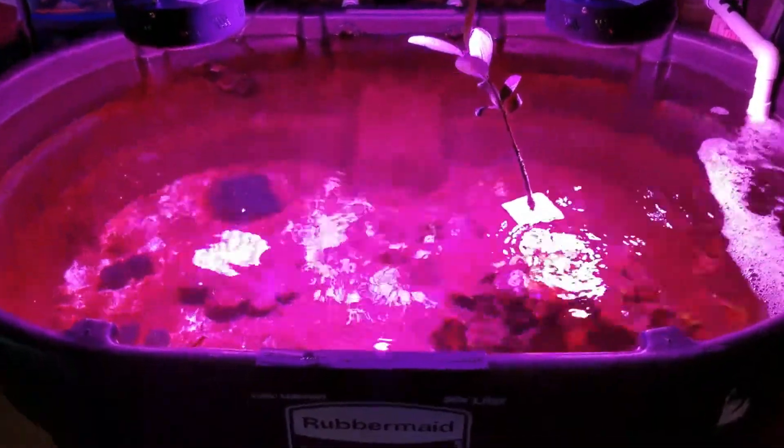First, an update on the chaetomorpha. As you can see, I have a ton of hair algae growing in here, which I'm okay with at this point. I had two different little handfuls of chaetomorpha — one kept floating, so I basically broke it into little pieces, now five little pieces. There's one hidden underneath, and then this other one, which is a different type of chaetomorpha. It's actually the red light making it look that color — it's not actually that brown.